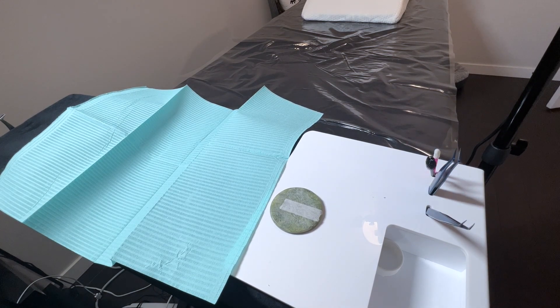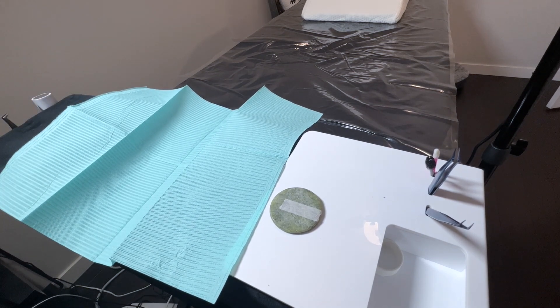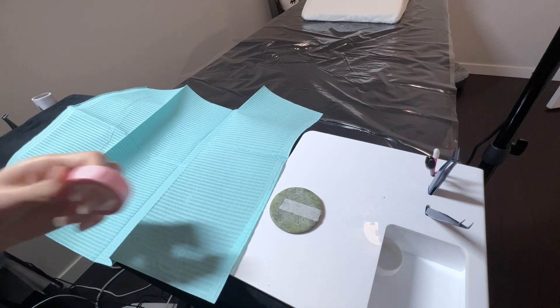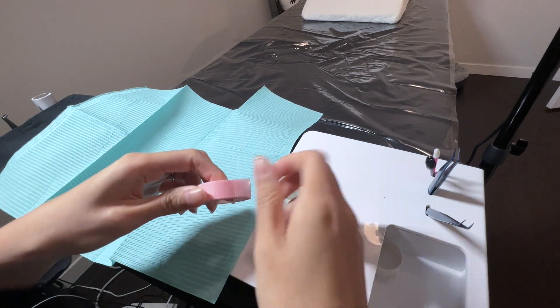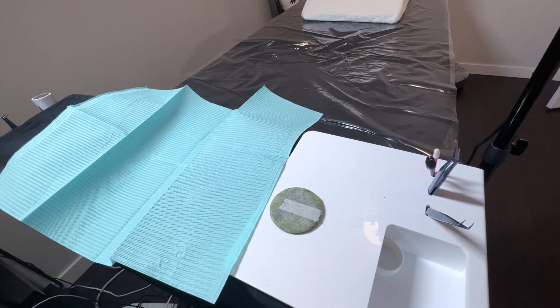On my left side of the lash pillow, which I don't really touch too often, is my backup tweezers and my nano mister. The rule of thumb for me is that if I'm going to use the supply more than once during the appointment, it's going to go on the right side of my lash setup, since I'm right-handed and it's easier for me to reach.